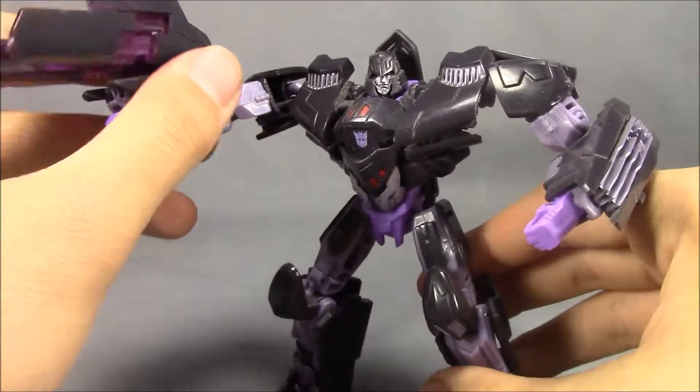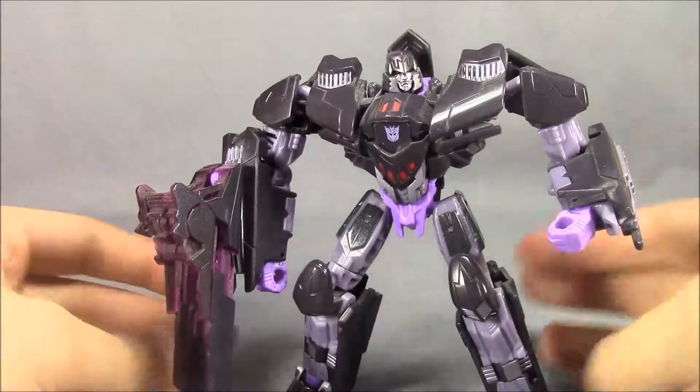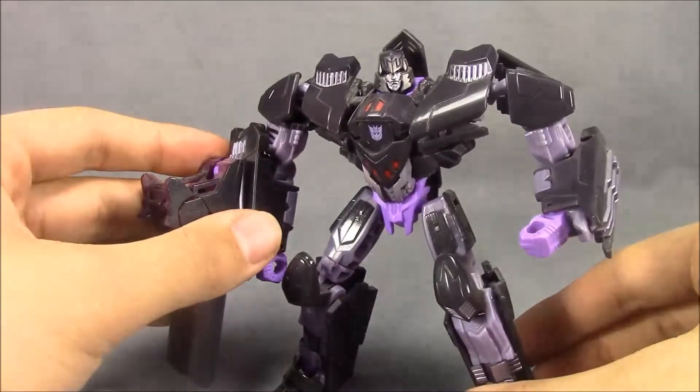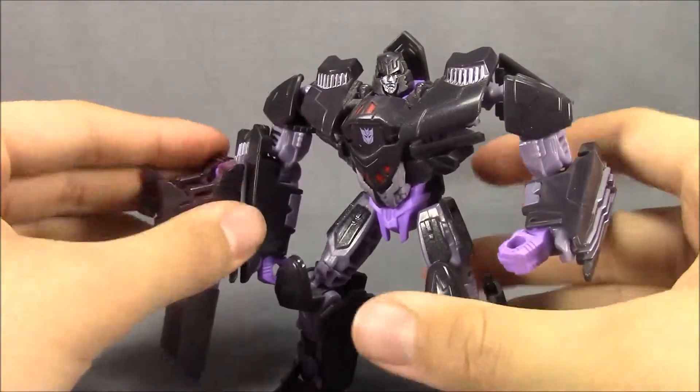I really wish this guy were a Voyager class figure — you hear a lot of people saying that. I really do wish that. And I cannot wait for the Toy World version to come out, if that one's still in progress and still true about coming out.